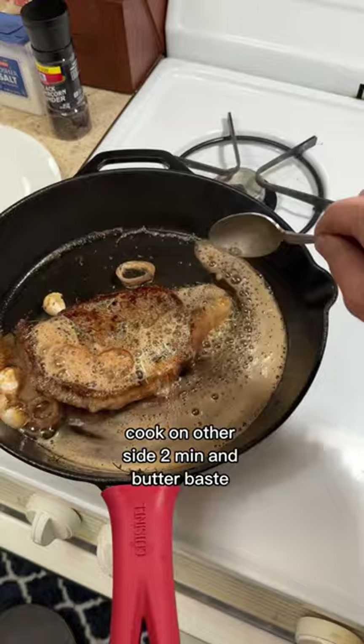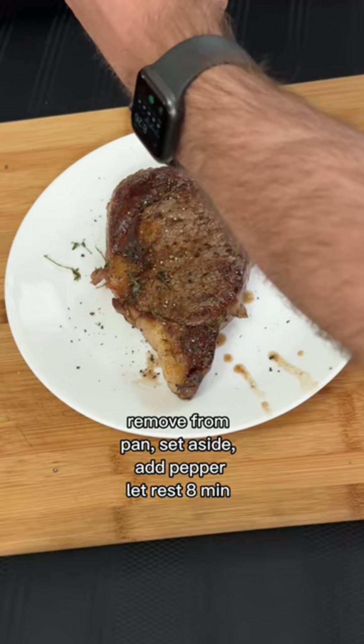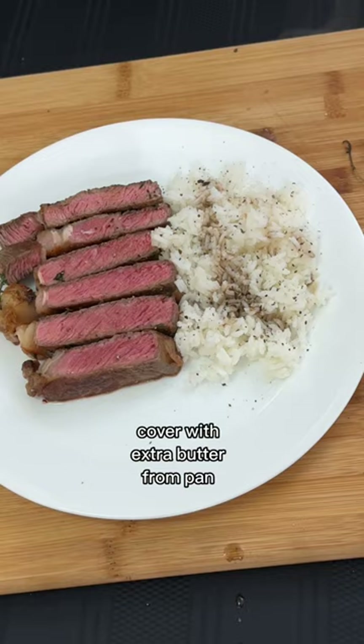After two minutes, remove from pan, set aside, add pepper, and let rest for eight to ten minutes. After it's done resting, cut it up, plate it, serve with your side of choice, and cover with some of the butter from the pan so it's extra flavorful and juicy.